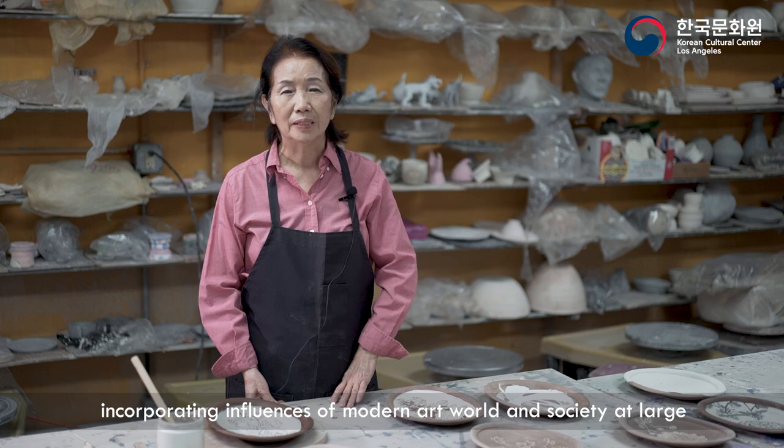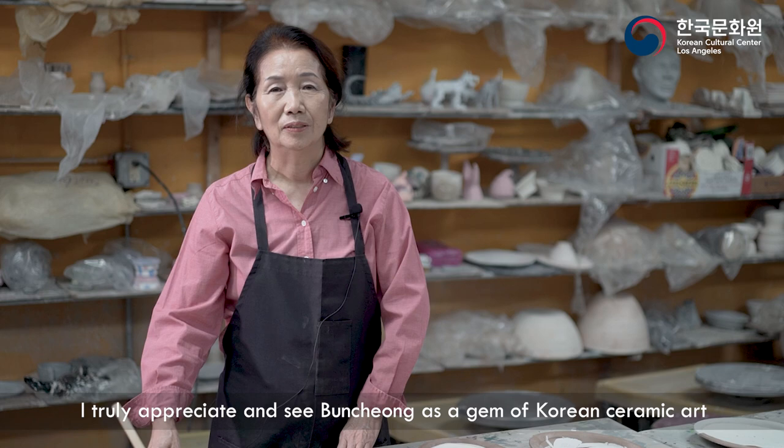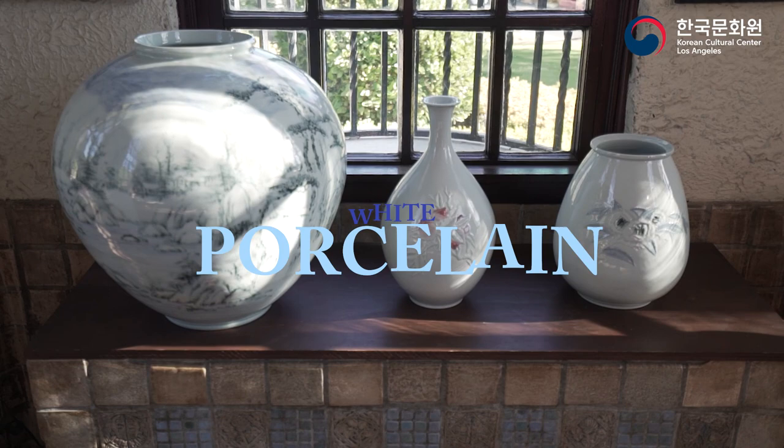I approached this technique with a modern viewpoint, incorporating influences of modern art, world, and society at large. I truly appreciate and see Puncheong as a gem of Korean ceramic art.